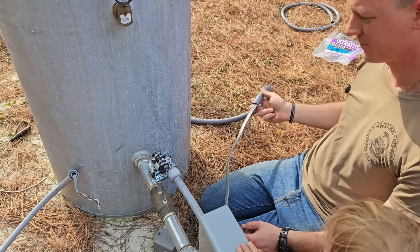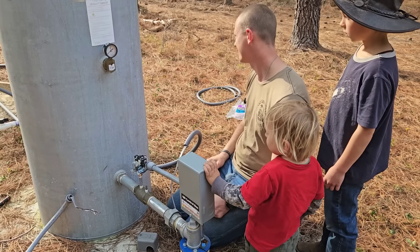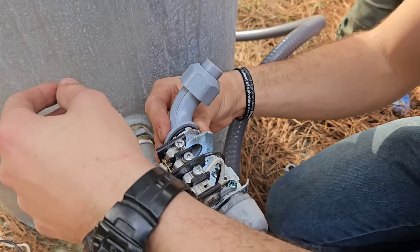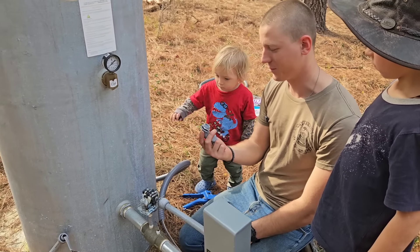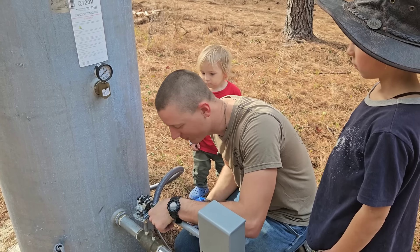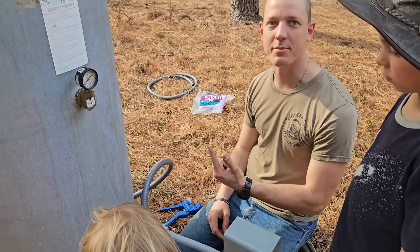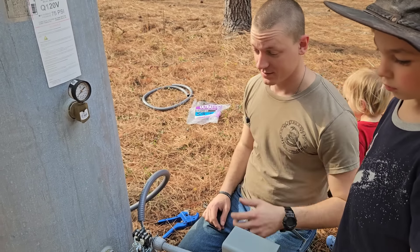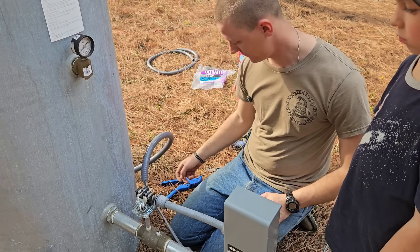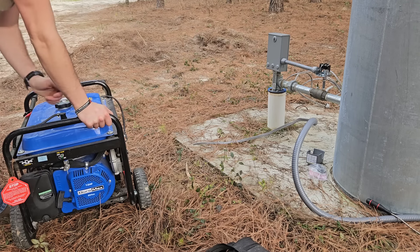It's always something. The hole is made for a half inch and not a three-quarter inch. I've already glued on the three-quarter inch piece, so I've got to figure out what I can even use. He's decided to break out the grinder and see if he can just widen the hole enough.